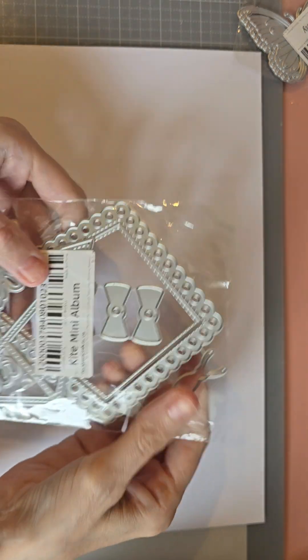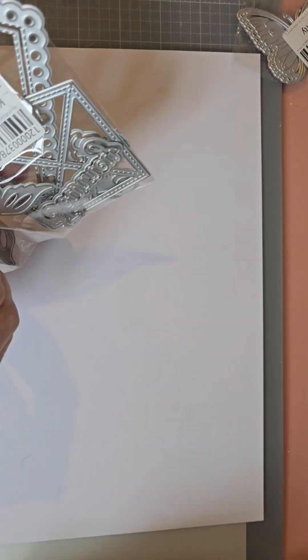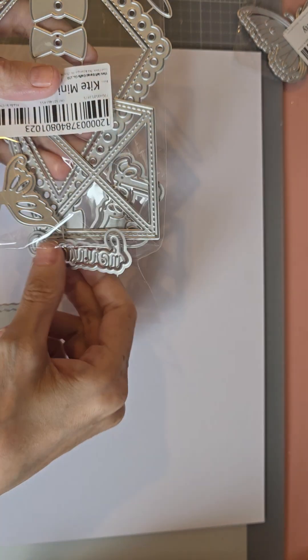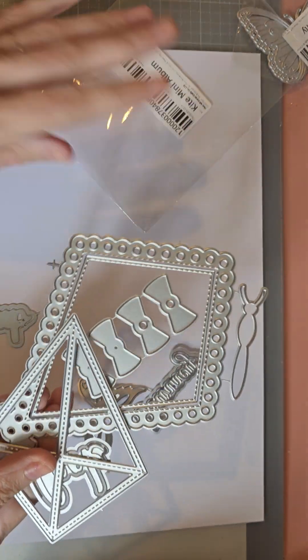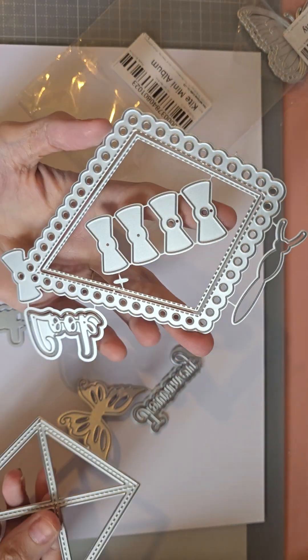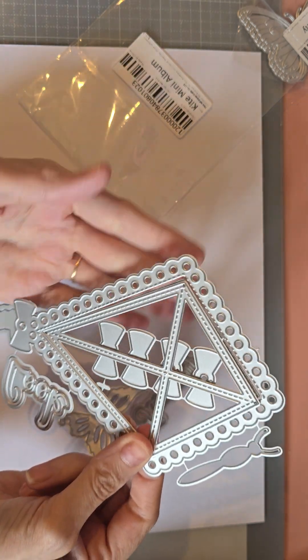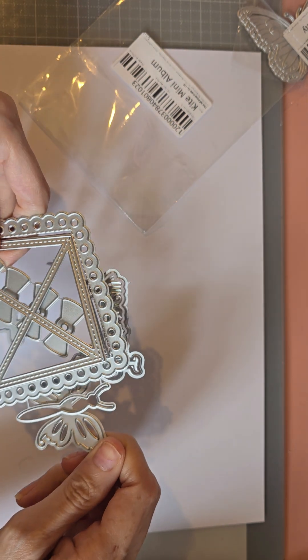Then we've got this one which is a kite die — this is so cool. You can use this for loads of things, but this is a mini album. There's a rip in it but it's fine, it's going to be put away anyway. Just a little kite die, and you've got the middle piece, and again you can use this for an album. You've also got another butterfly element.